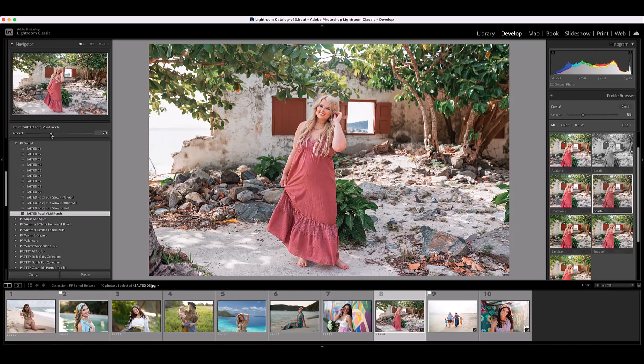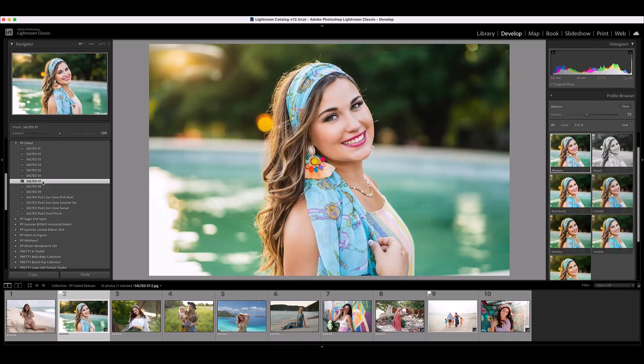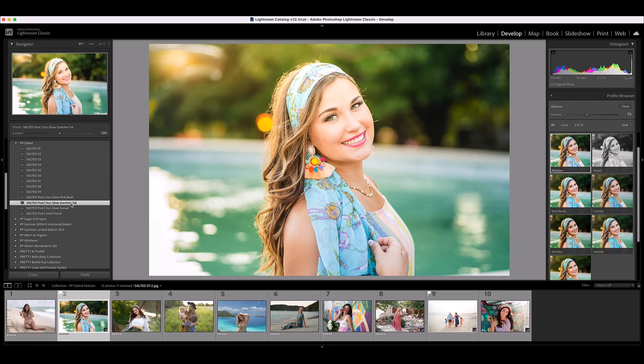Now let me show you a couple more edits. On this next image I'm going to add Salted 7 — I love the bold color that this adds. Next I want to add a post preset: Sunglow Summer Soul. This is going to enhance the sunglow that is already on the left-hand side of this image. I'm going to adjust the amount down just a little bit so it's not quite so bold.